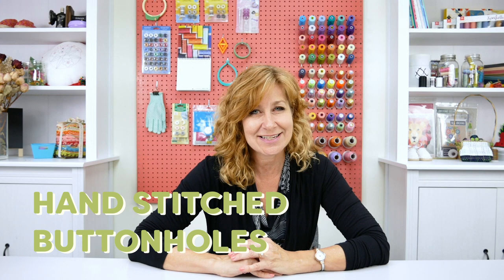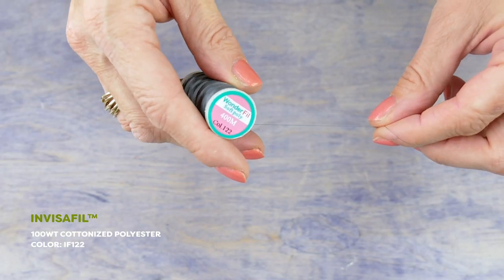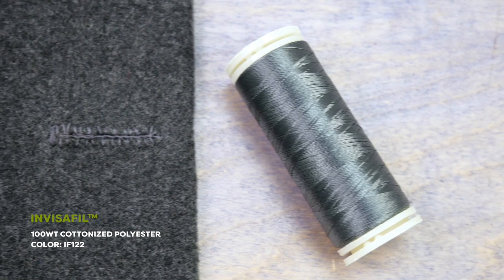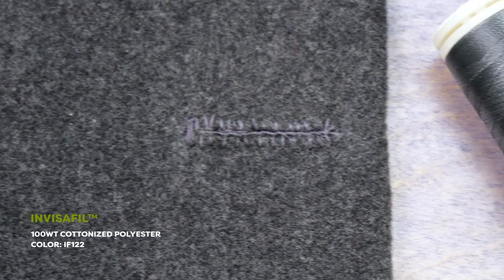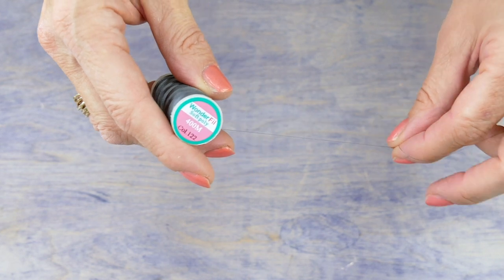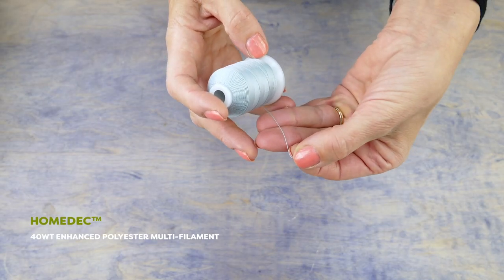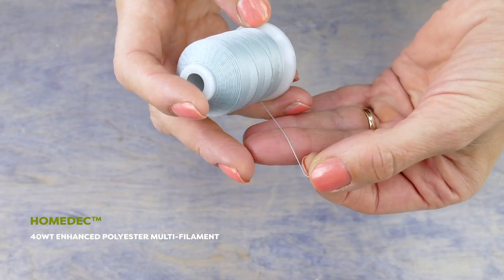Whatever the reason, hand-stitched buttonholes will do the trick. I'm going to use this extra fine thread Invisifil to stitch together the edges of my buttonhole. As the thread will be sitting under my decorative stitches, I don't want it to show or add any bulk. Invisifil is a 100-weight polyester, so while it is strong, my stitches will disappear in my fabric. I will also need a gimp thread to add extra weight and a bit of lip to my buttonhole — for this I will be using Homedec.